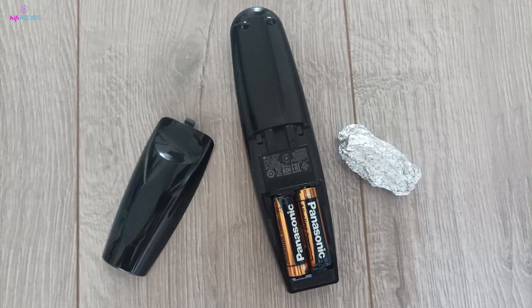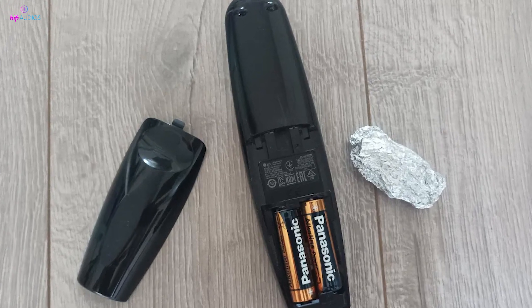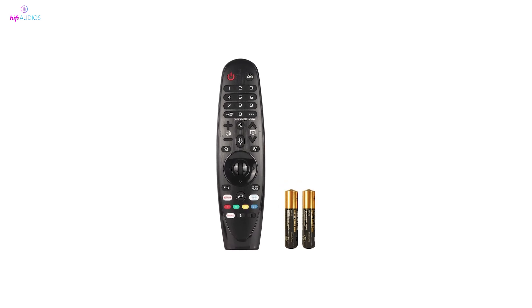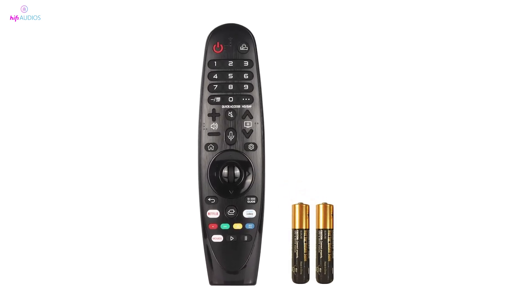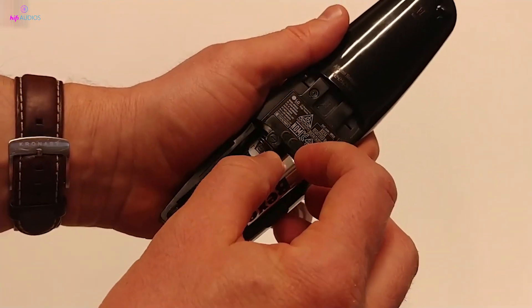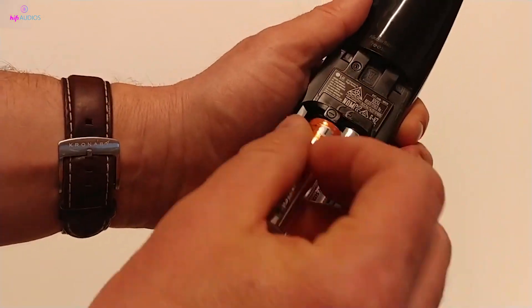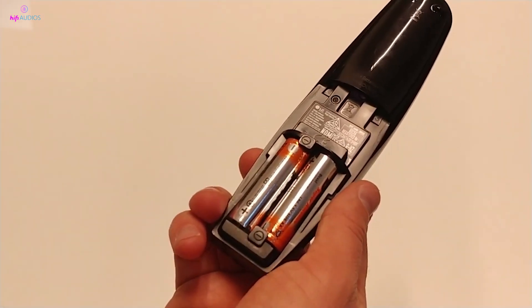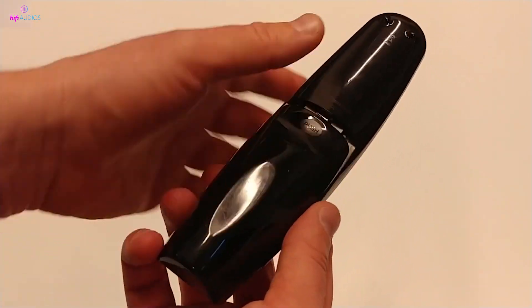If that doesn't work, the next thing you'll want to check is the batteries. It's pretty common for the remote to act up if the batteries are running low. So try replacing them with a new set, and make sure to clean the battery contacts as well. Just a bit of cleaning can ensure a better connection and might just solve the issue without needing further steps.